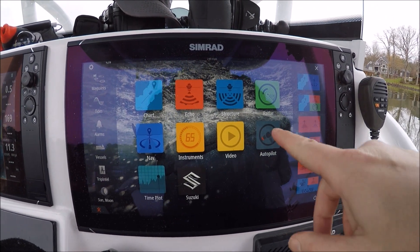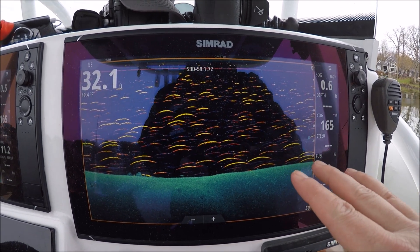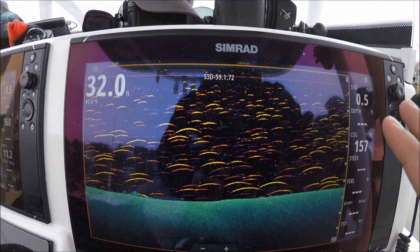I'm going to show you how we set up our fish reveal. Hit your structure, make sure it's in down scan not left and right scan. This is a palette that I chose from the sonar page. Set it up and stay here on your structure.